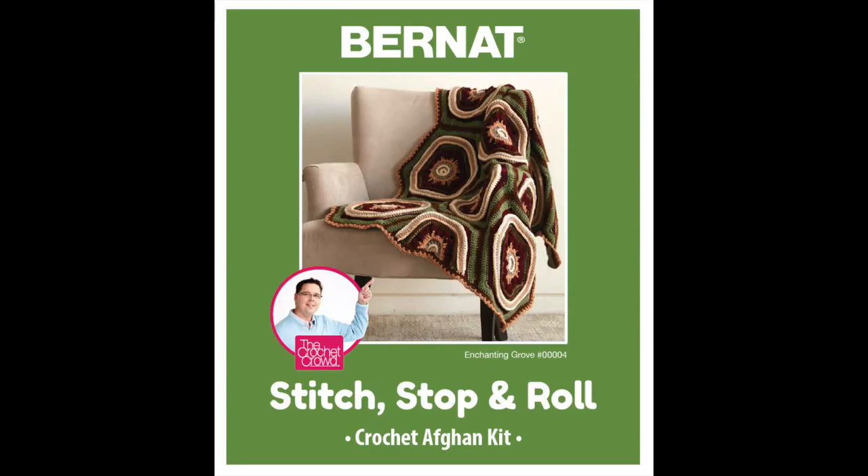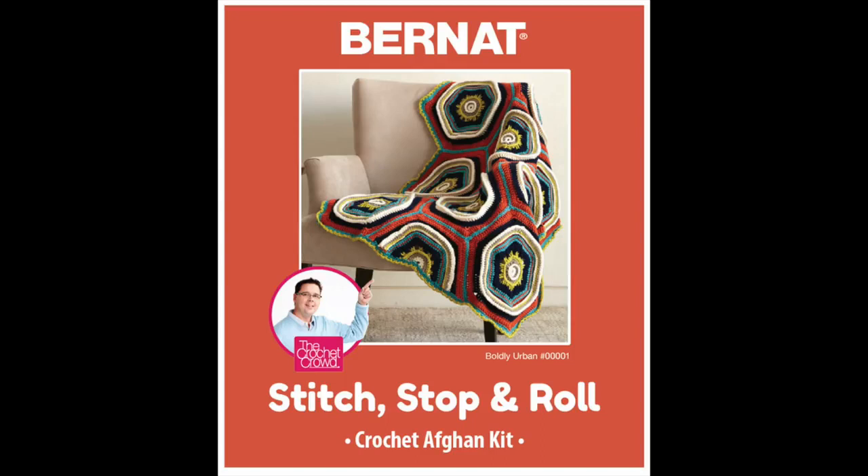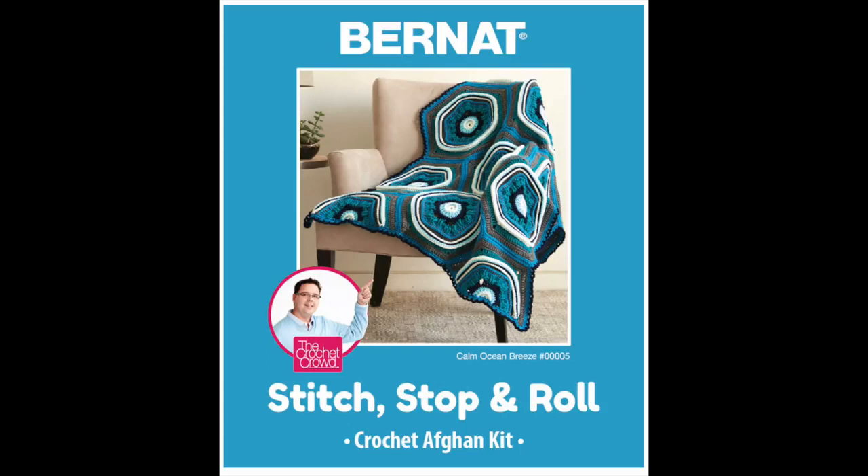This one here is Boldly Urban — the one I really like the best. We have Calm Ocean Breeze, then the purple one called Peaceful Metals, and then the really funky one called Refreshing Soda. We came up with some really funky, cool names so that they're easy to remember but also cool at the same time.